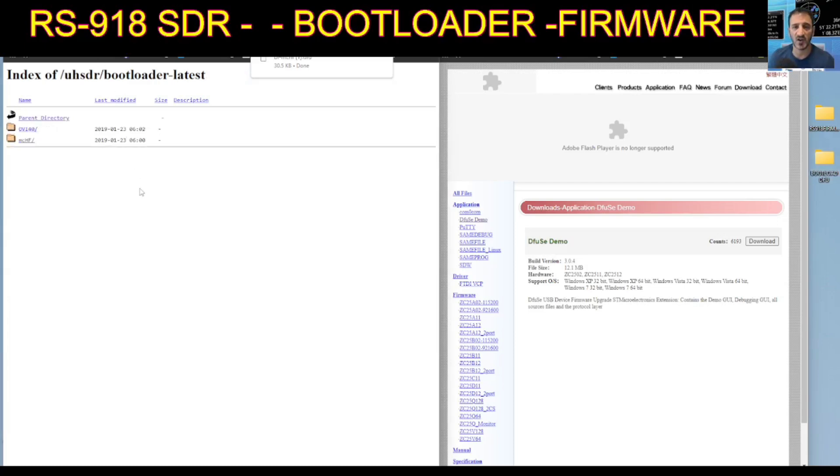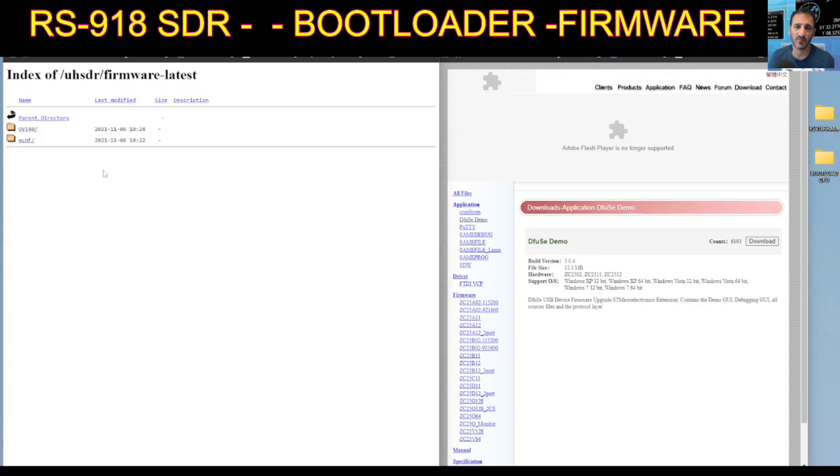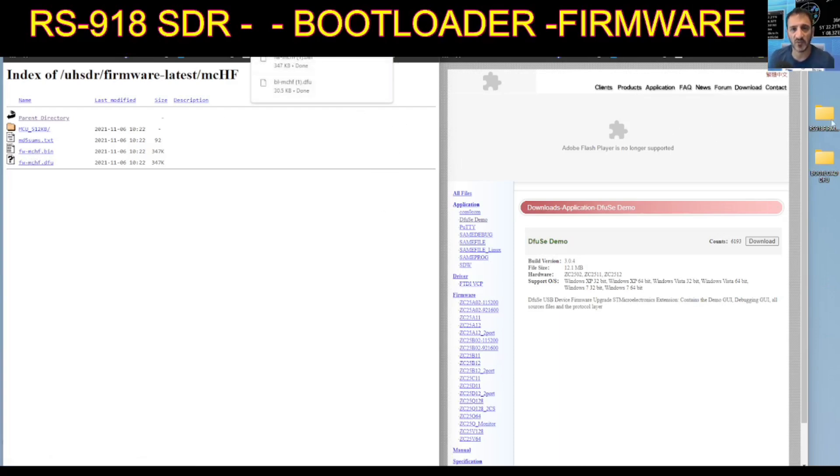Then go back — you want the firmware file that you're going to use. I've used the Nizar updated firmware, but here I'm just going to show you what they've got on the UHSDR page. You click firmware, and to use the USB you click MCHF. This time it says FW for firmware — just click FW MCHF bin. I created another file and called it the firmware file, keeping them separate so I don't get mixed up.